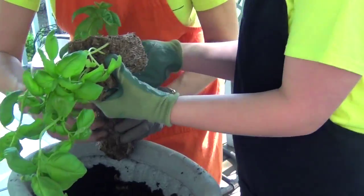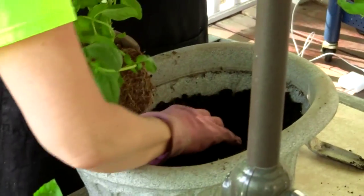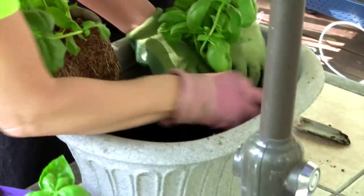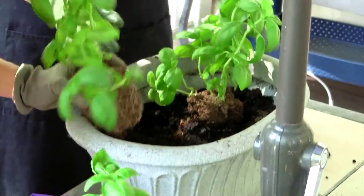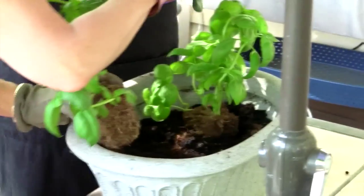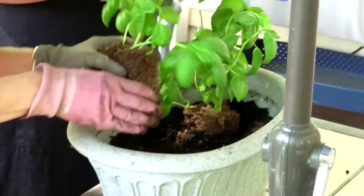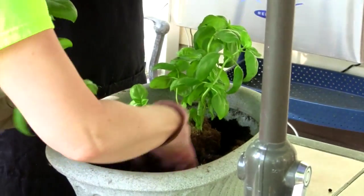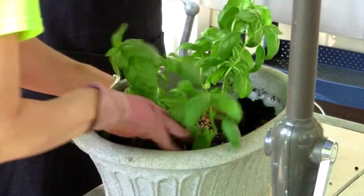Now we've given those roots somewhere to live. Let's make a little hole. I know you have a mess — that's why we're out here. I'm going to make a little hole and you're going to set it in there, and then we're just going to go like that around it. Do you want to do the other one? We are going to have a ton of basil this year. We can have caprese salads and pesto.